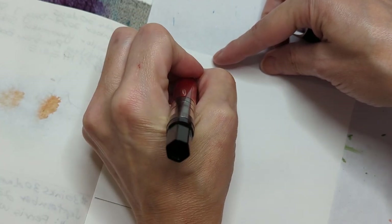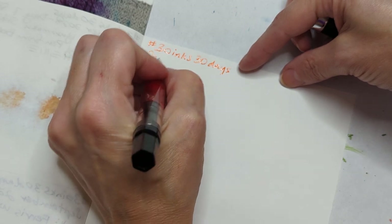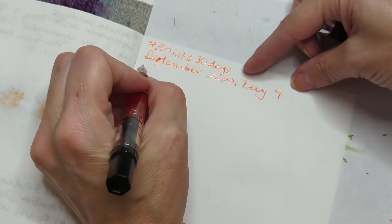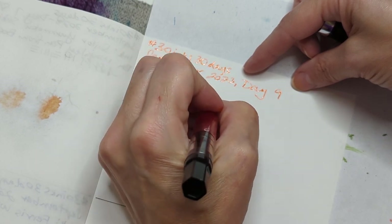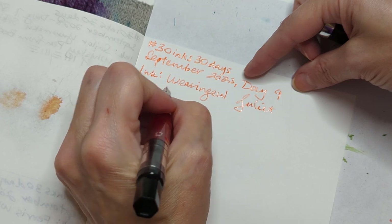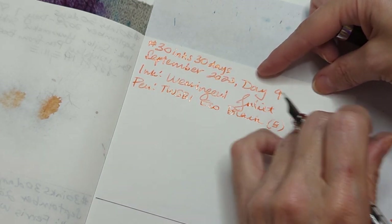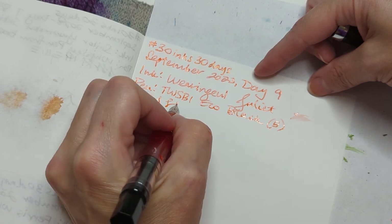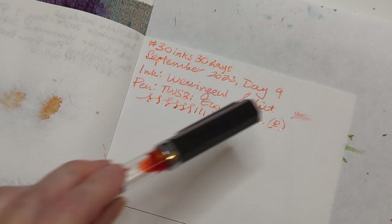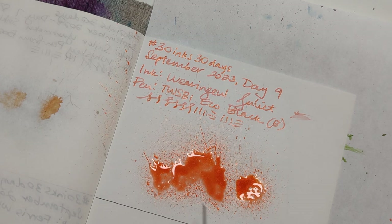30 inks, 30 days. I'm writing it super slow, I can't handle that. September 2023, day nine. Juliet, TWSBI Eco, black, in a B.